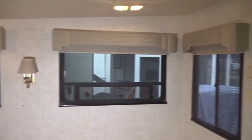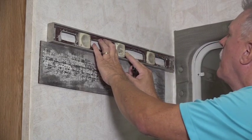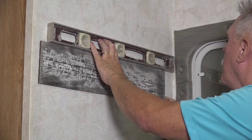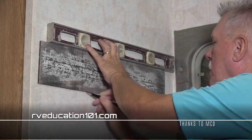With one-fourth of our RV interior makeover completed, join us next time when we install whitewashed wood planks on two accent walls in the RV. And remember, when you want to learn more about using and maintaining your RV, visit RVEducation101.com.